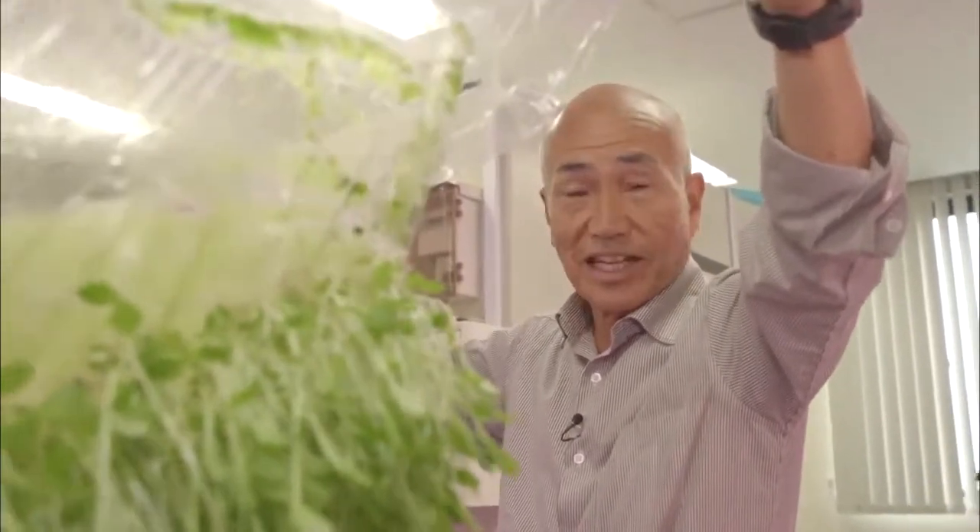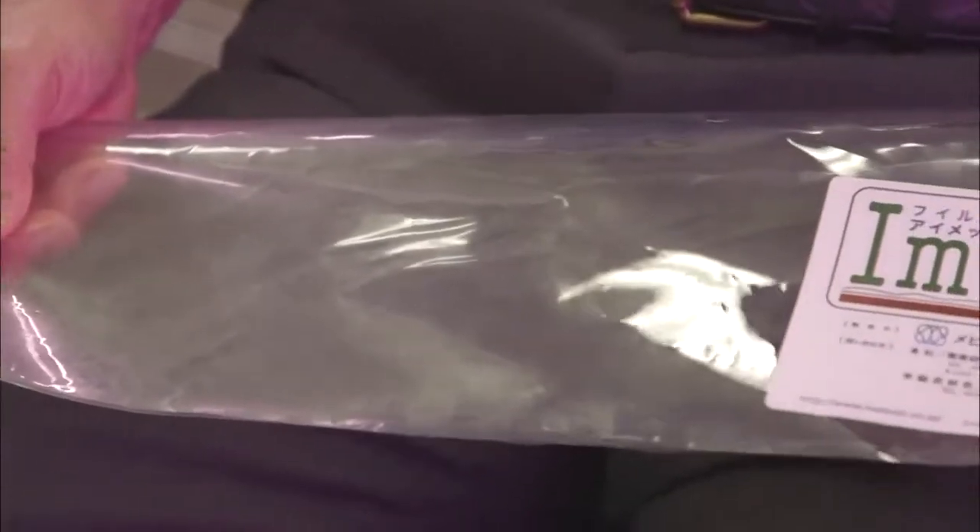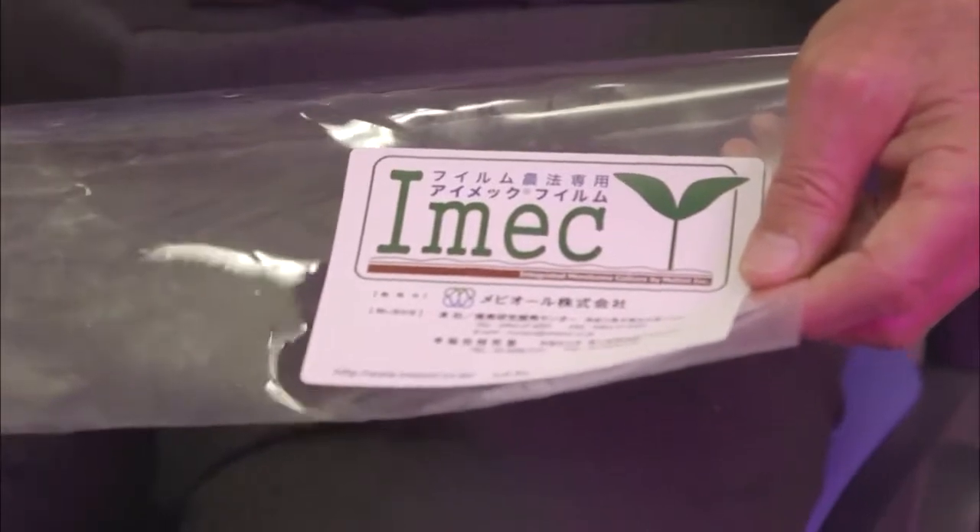This transparent polymer film replaces soil. With this film produced using a special process, a wide range of crops can be grown without soil.